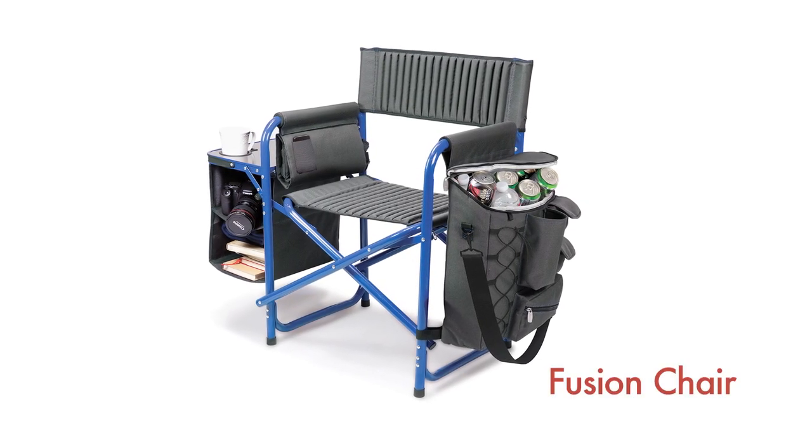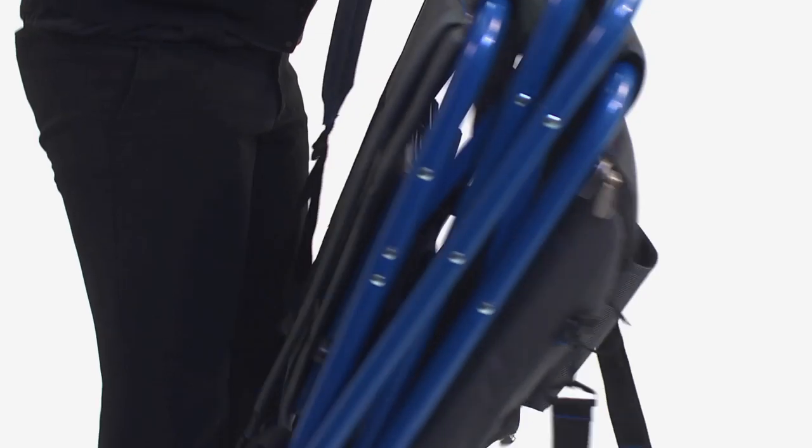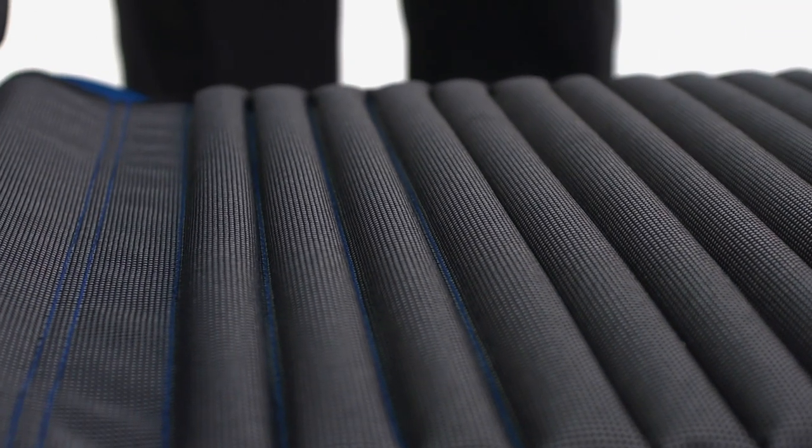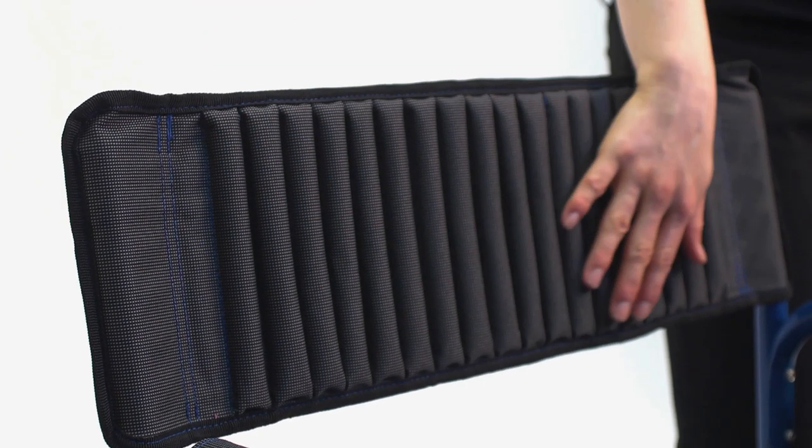The Fusion Chair is a one-of-a-kind design. This PicnicTime original is like no other portable outdoor chair. With so many added features and comforts, you'll never want to use a regular chair again. The ribbed padding in its polyester canvas seat and backrest make it extra comfortable as well as durable.